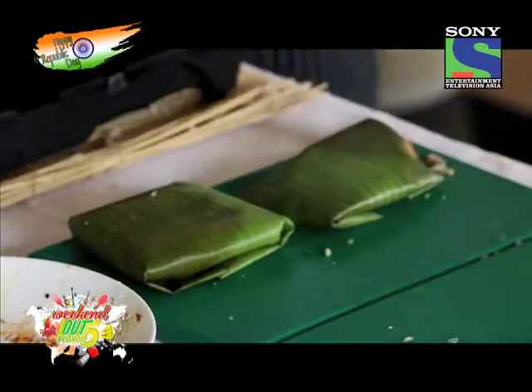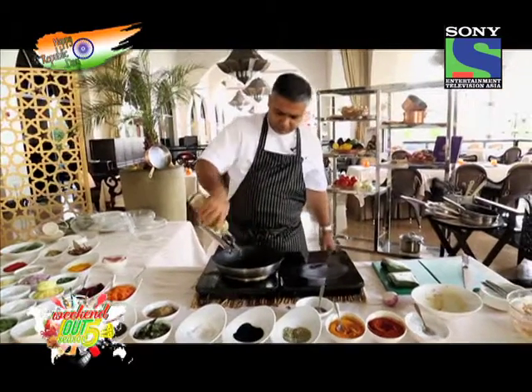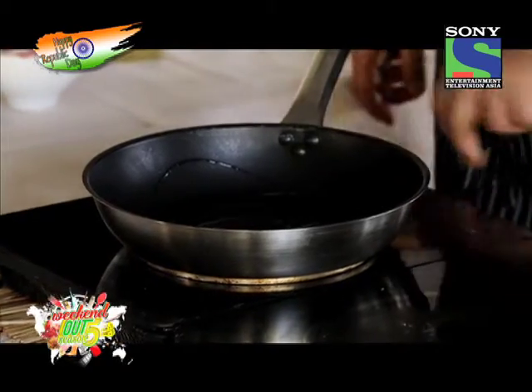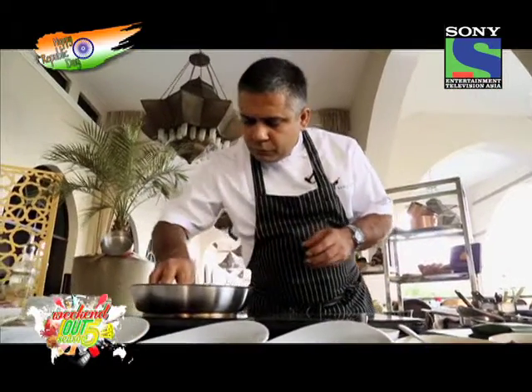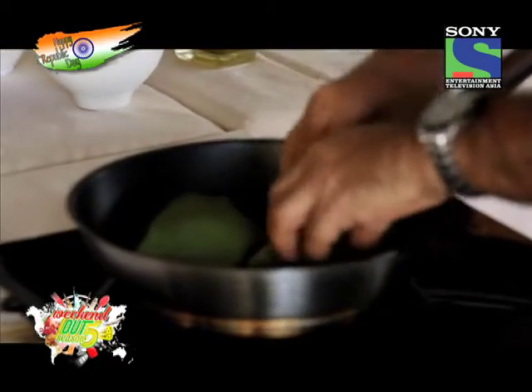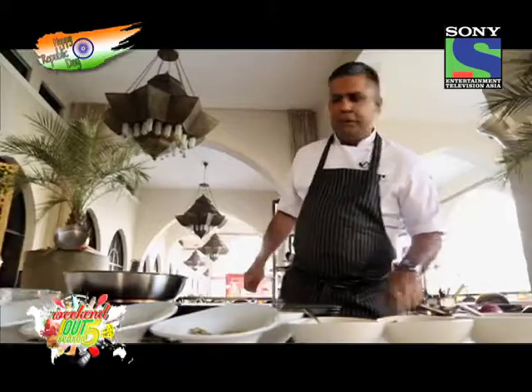Let's get a pan nice and hot. We put these nicely on a really hot pan with the sealed side down and let it cook for a couple of minutes.